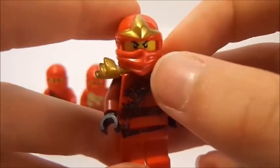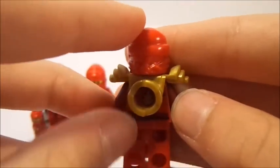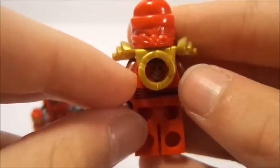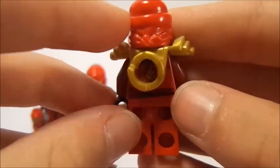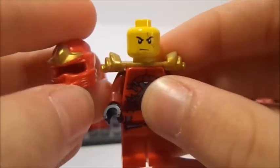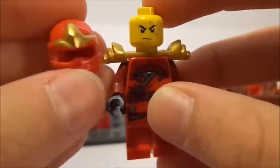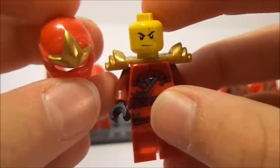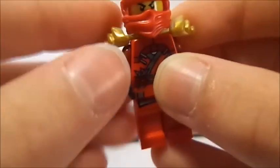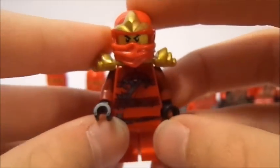You can also see they've got a new ninja wrap or hood. It does not come down anymore; instead they have the armor, and inside there you can see a symbol. Like I was saying, in Season 2 and all the series they have the exact same head printing. Here's just a little look at the mask — very cool. ZX is probably my second favorite, though the NRG Ninjas were very cool as well.